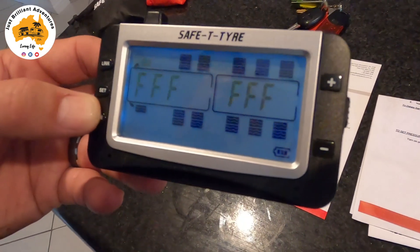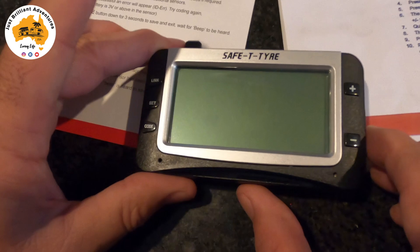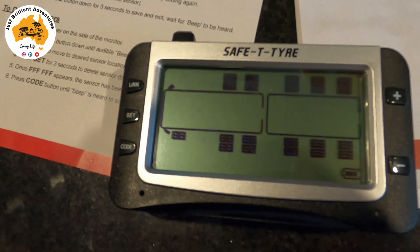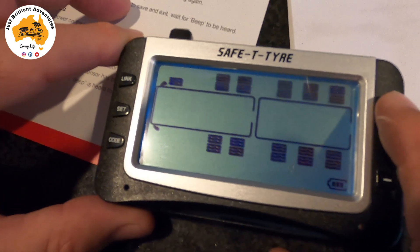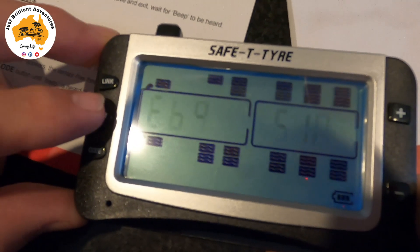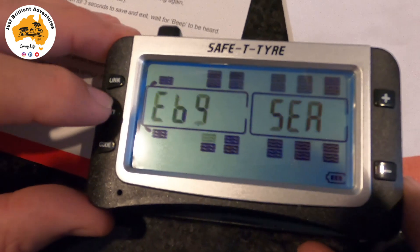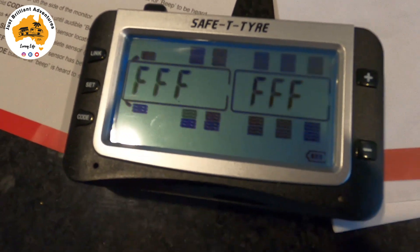Everything is now set. Now I'm going to show you how to reset the monitor if you need to. Turn the monitor on, hold the code button down for three seconds and it's going to beep. When it has the six F's it means that particular tyre has been reset. I've already reset the first one — press the plus sign — second one reset. Go to the third one; as you can see it has all those code numbers in there. To reset it, just hold the set button down for three seconds, you get a beep and it comes up with the six F's. Move on to the fourth tyre, hold the set button down for three seconds, and it resets. You continue doing that for all the tyres you want to reset.